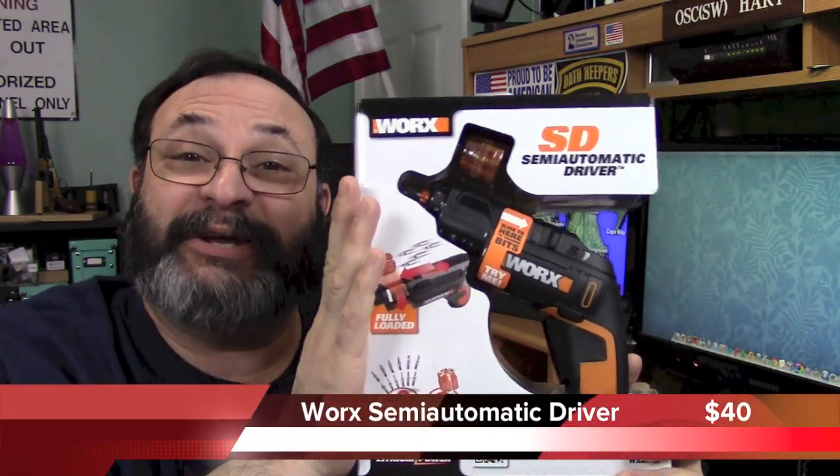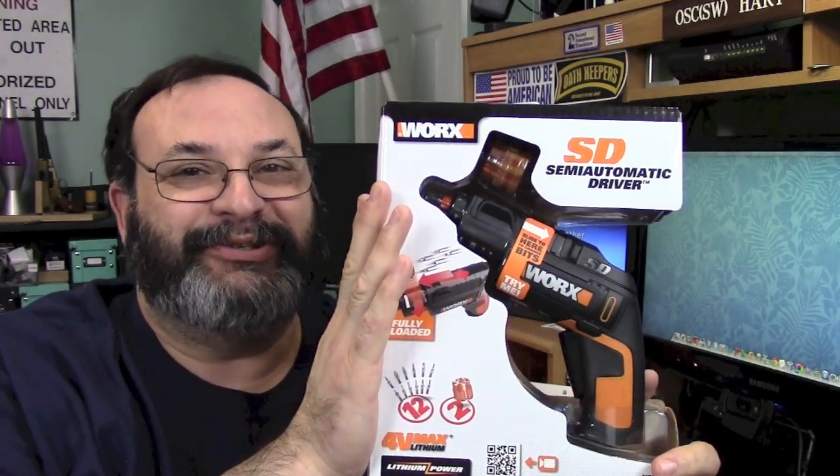Fred here, welcome back to the Gear Obsession channel. In this episode we will be taking a look at the WORX Semi-Automatic Screwdriver, so stay tuned.